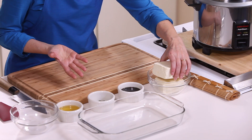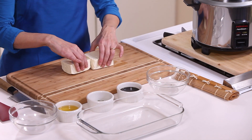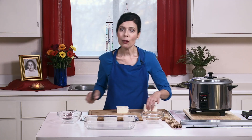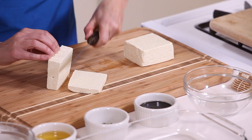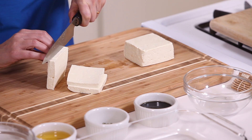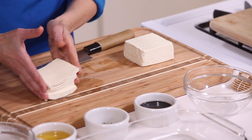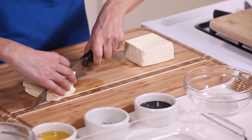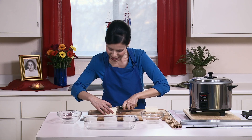I will start with preparing the tofu, which you can do ahead of time — I will marinate it. I use about 12 to 16 ounces. This is actually extra firm tofu, but you can use extra firm or firm tofu. I will cut it into small cubes, about one-fourth of an inch. When it's firm, it's very easy to slice through it, and this will go nicely with the rice.